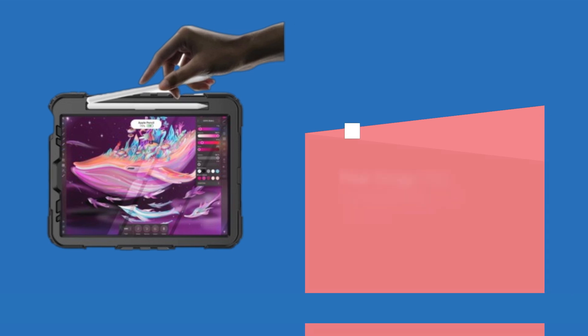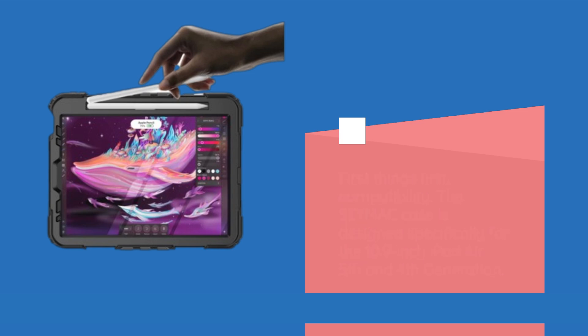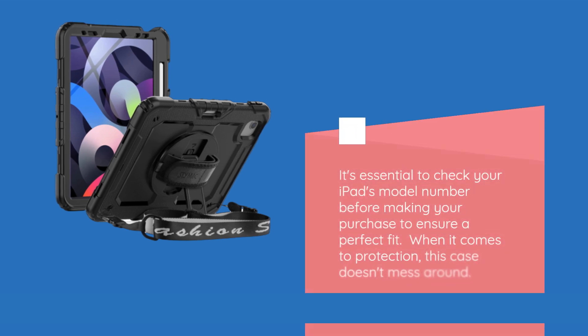First things first, compatibility. The SEYMAC case is designed specifically for the 10.9-inch iPad Air 5th and 4th generation. It's essential to check your iPad's model number before making your purchase to ensure a perfect fit.